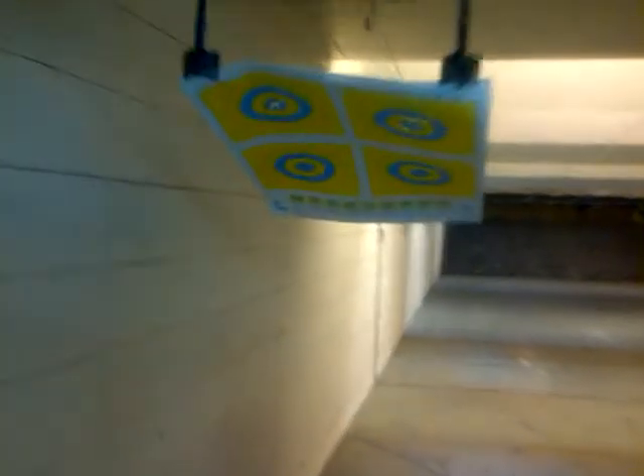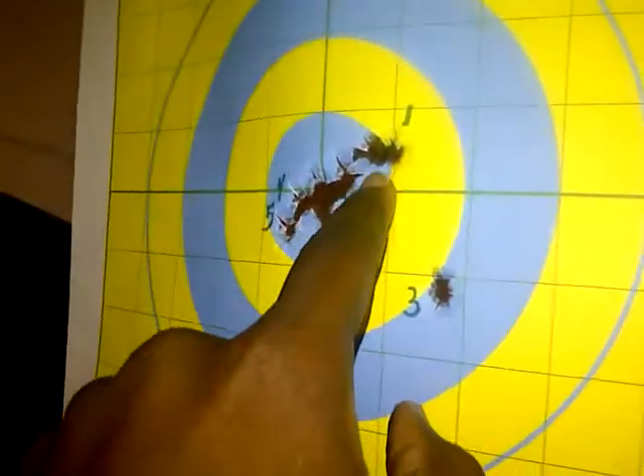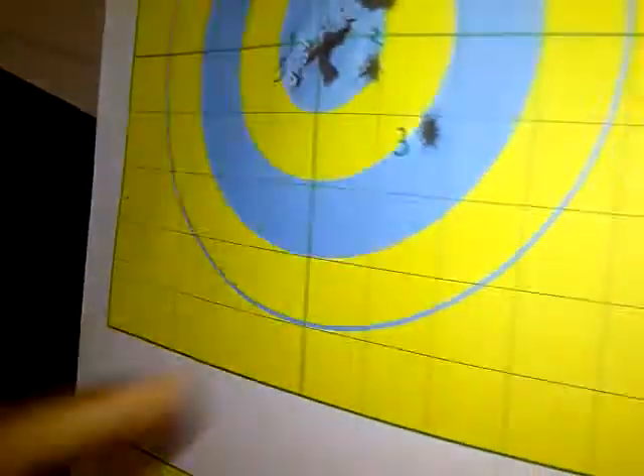Man, this goddamn Smith & Wesson — all five of them in there. That last one kind of went out right there a little bit. We're going to need another target.